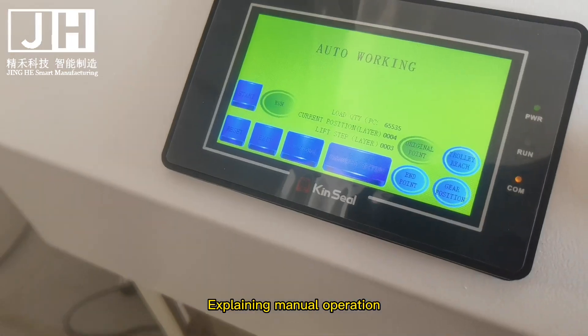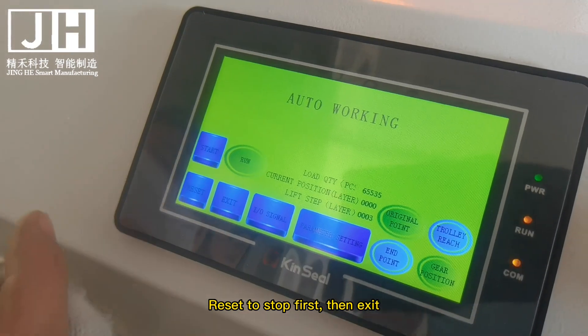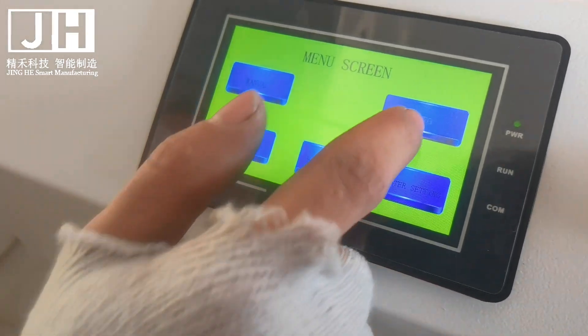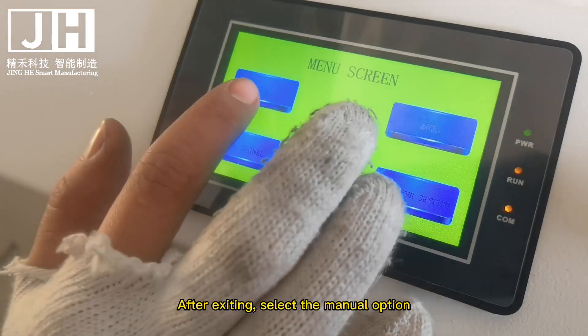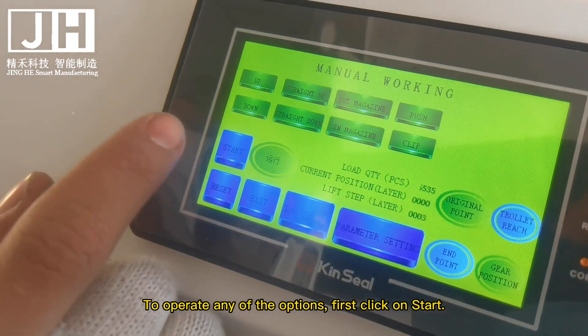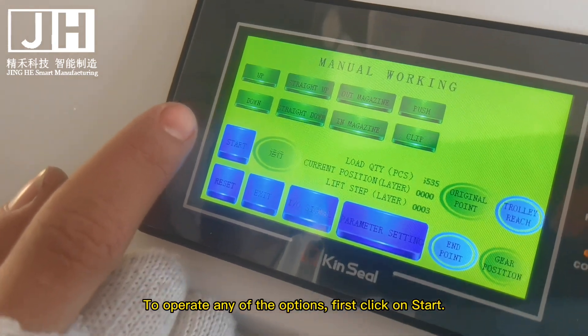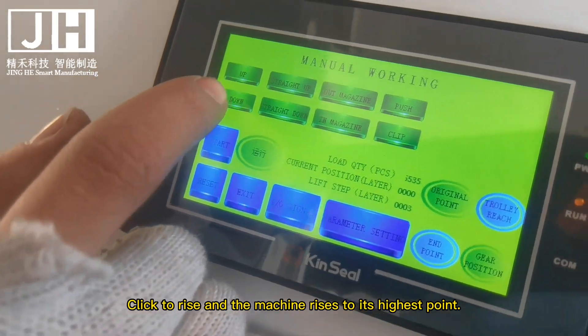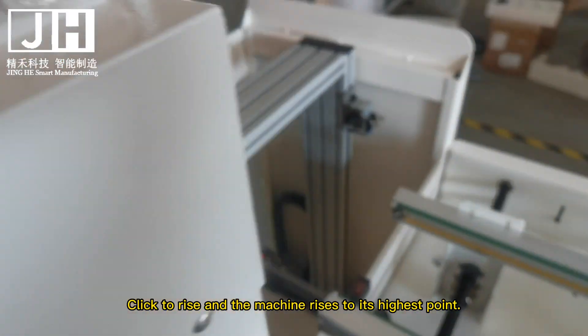Explaining manual operation. Reset to stop first, then exit. After exiting, select the manual option. To operate any of the options, first click on Start. Click to rise and the machine rises to its highest point.